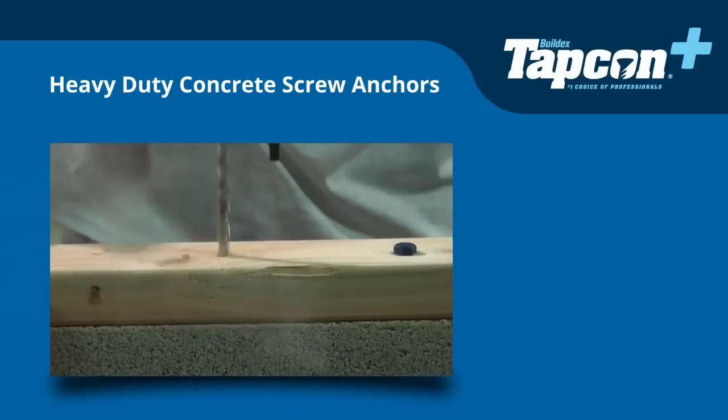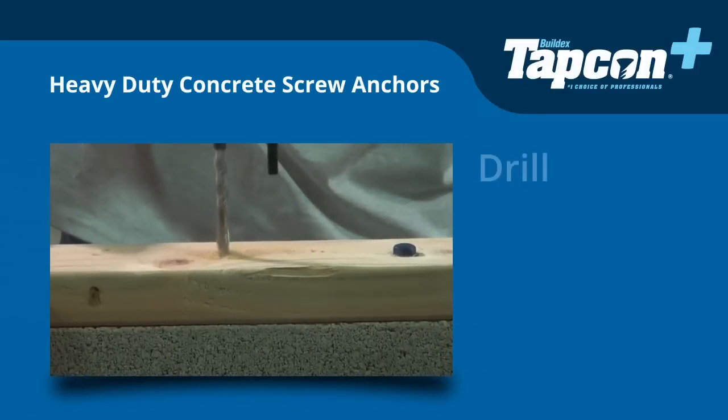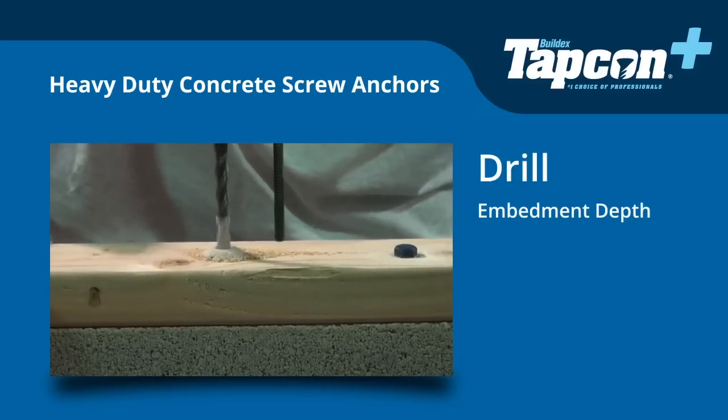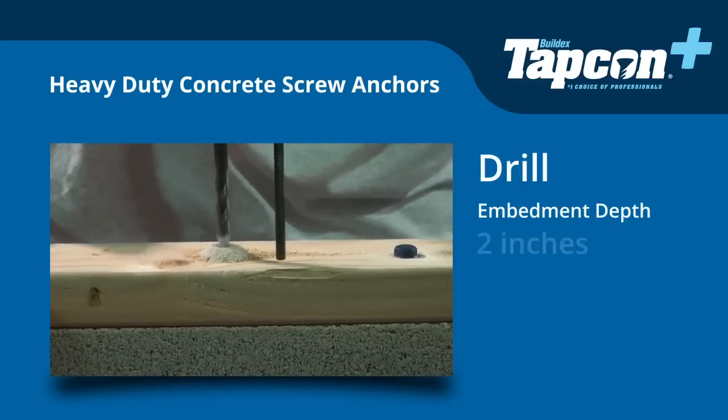Once you have the right bit and driver, you are ready to drill your hole. The recommended embedment depth for Tapcon Plus heavy-duty concrete screw anchors is 2 inches.